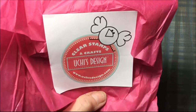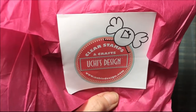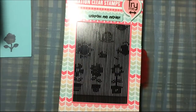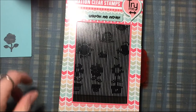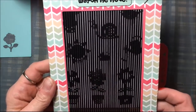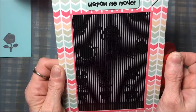Hi everybody, I got a package from Uchi's Design, and they are known for their animation stamps, but they also have other stamps. Today I'm going to show you some of the animation stamps. This is a flower set, and it also has a snail, a watering can, a bird, and some grass.